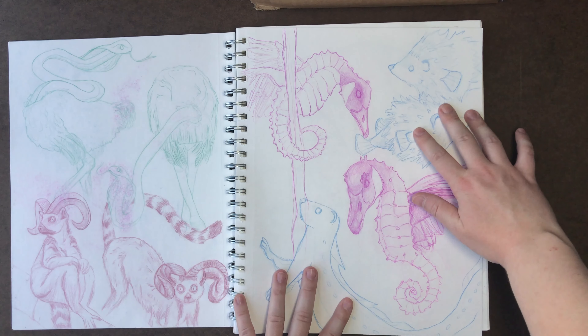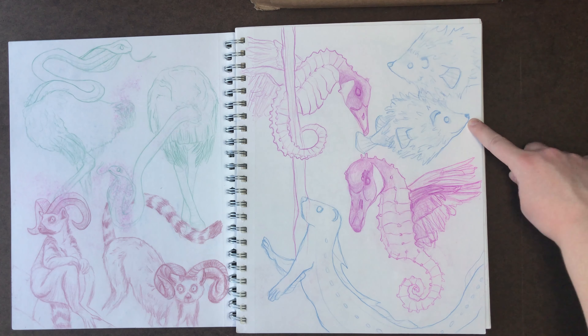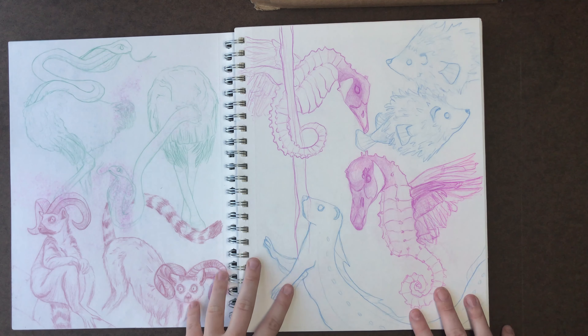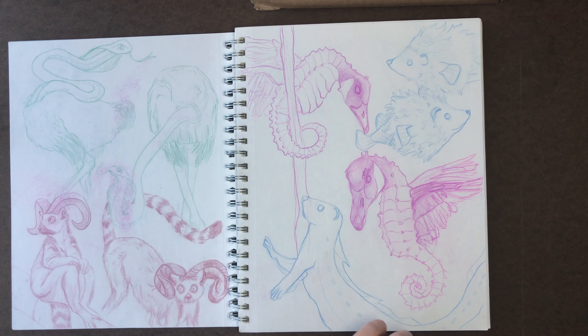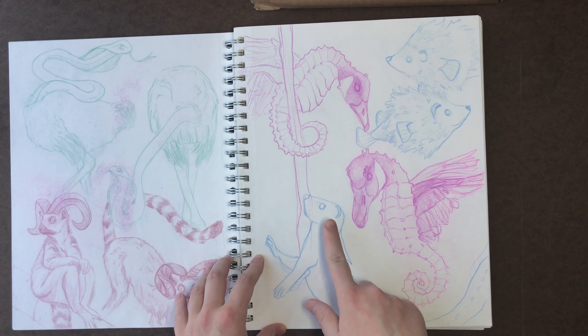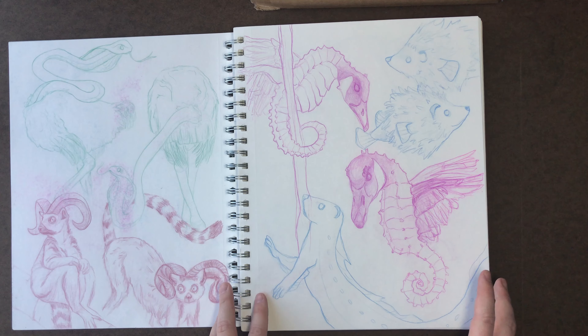I decided to add a couple other water hybrids here. Here are my hedgehog puffer fish — hedgehog-pufferfishes — and my Ferial character, which is definitely one of my favorites. If you don't know, my Sketching with Sarah logo has a Ferial in it — it's a ferret electric eel. It has bioluminescent dots on it, which is really cool when it's colored.